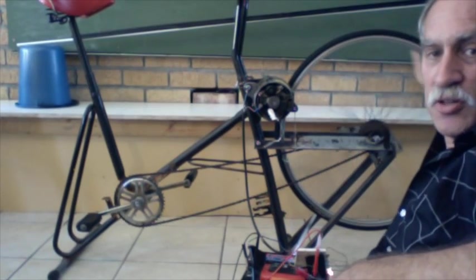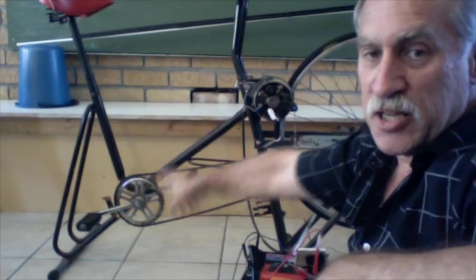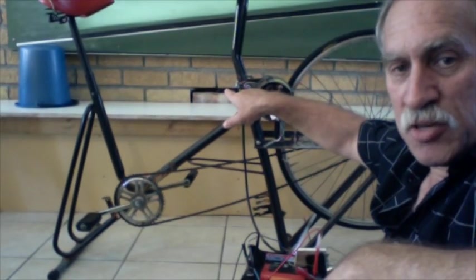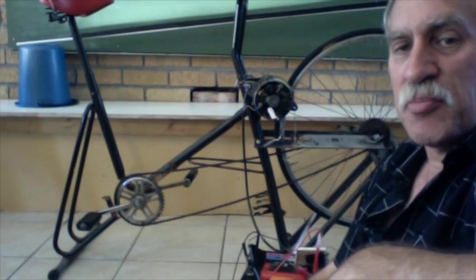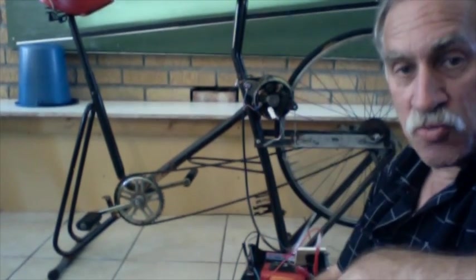So when we turn this wheel, it turns the alternator, and by pedaling we turn this wheel and turn the alternator. I'm going to hop onto the bicycle in a moment and then pedal this. Just to show you how simple this arrangement really is: